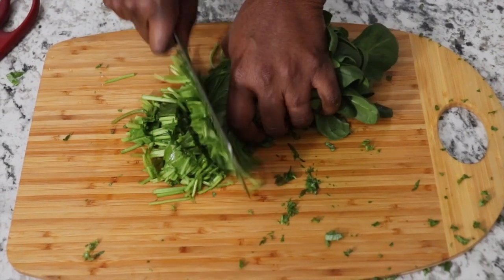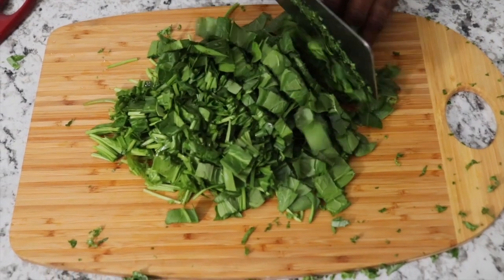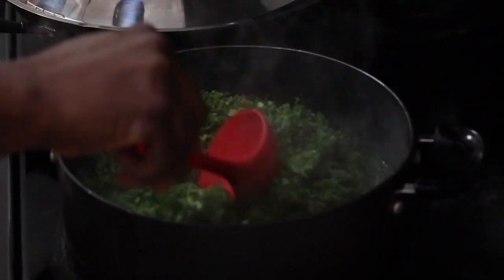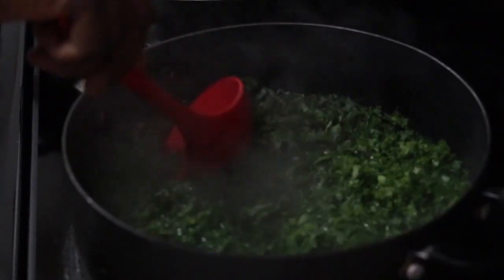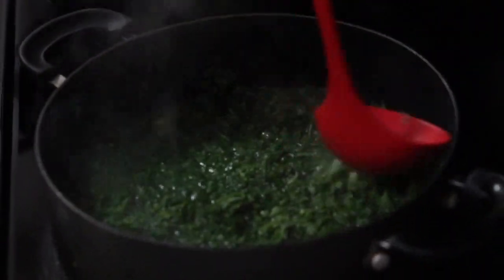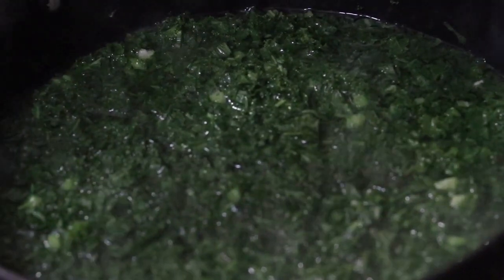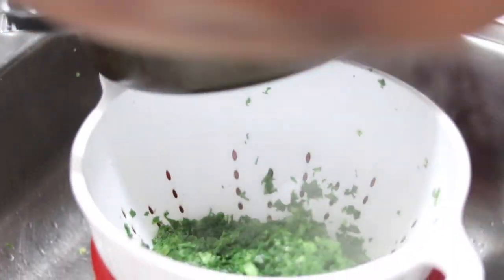Then you cut up the fresh spinach into bigger chunks — kale is stronger than spinach. Then you drain and rinse it out.